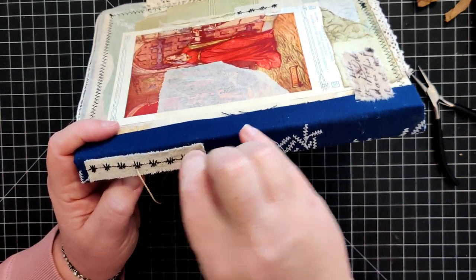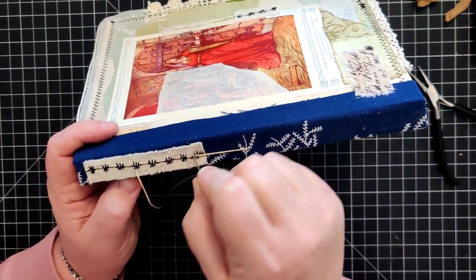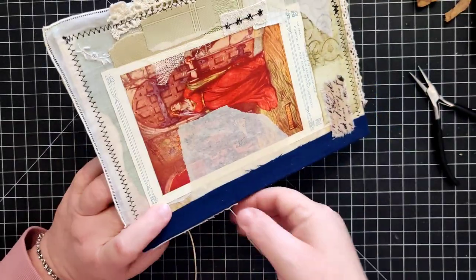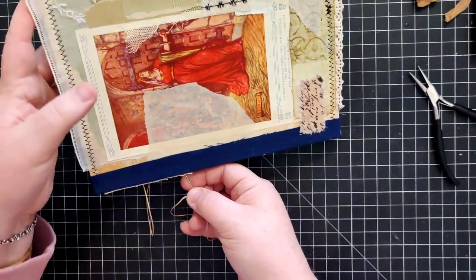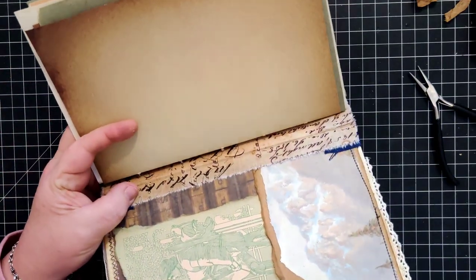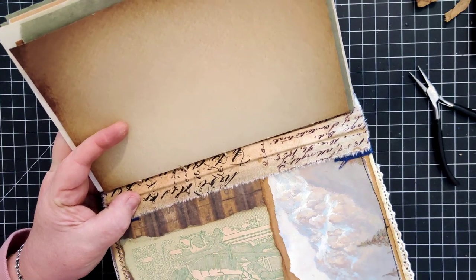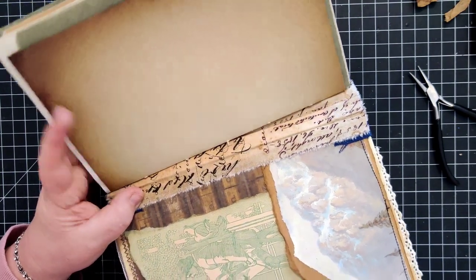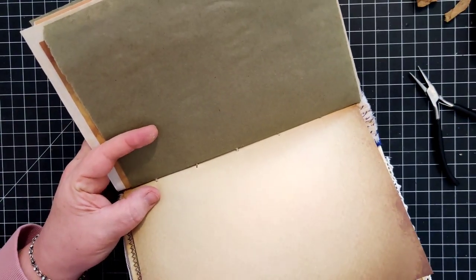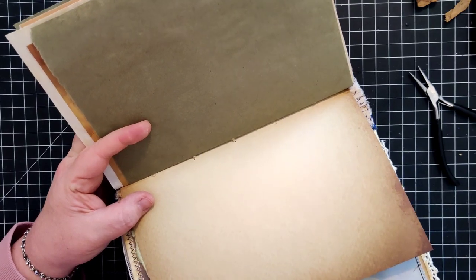I'm going to go back in the hole that we just went into previously, hopefully not splitting my thread - that's something to keep an eye on. It doesn't look like I did, but going back through that hole we just fidgeted with a minute ago.